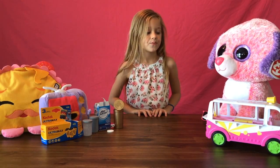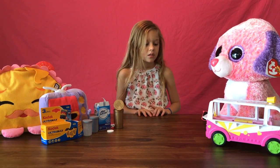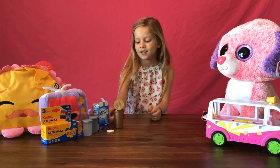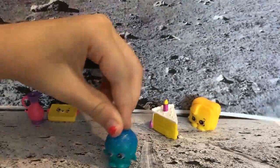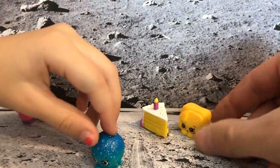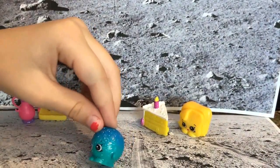Today we are going to make a rocket ship to send a shark into the moon to hang out with her friends. Come to the moon and play with us!